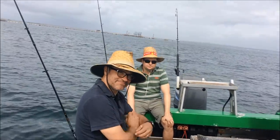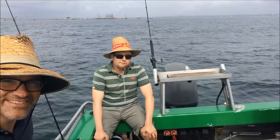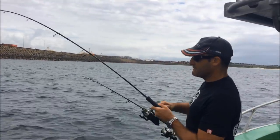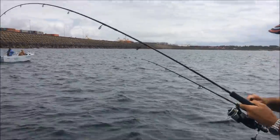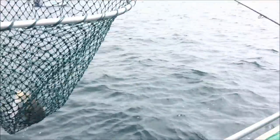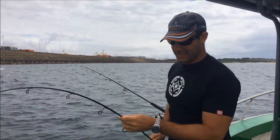We're going to get a little bit of burley going now. We've got our kingy rod out and see if we can find some trevally, maybe a few bream. John's got a good fish on by the looks of it. Nice and easy — trevally! Good trevally. That's going on the fry pan. Let me clean it before you cook it, John.